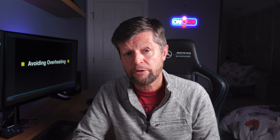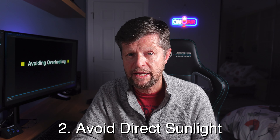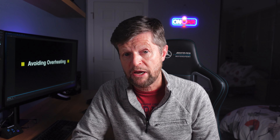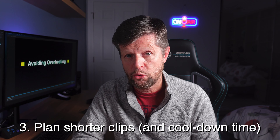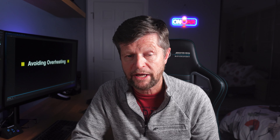Secondly, don't underestimate direct sunlight, even if it's a relatively cool day. The camera body is black, and it will absorb sunlight very quickly. So you may also want to consider somehow shading your camera. Third, maybe just plan for shorter duration recordings — record for a shorter period of time, and then allow a little bit of cool down time before starting the next clip.